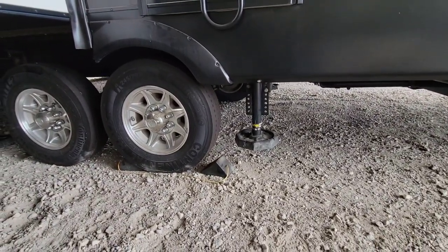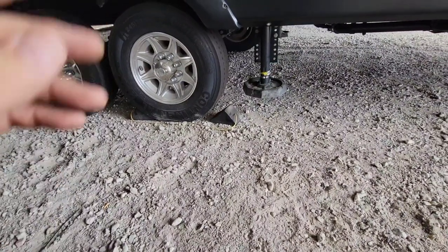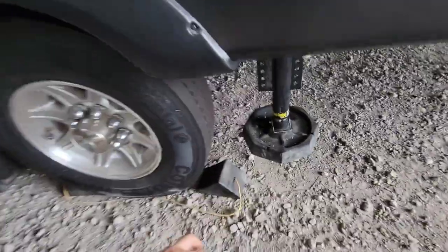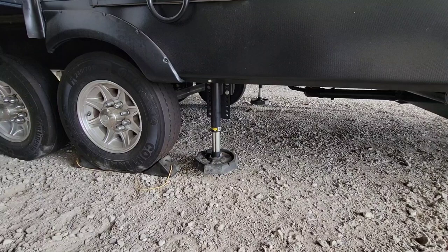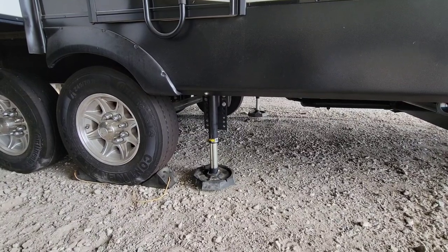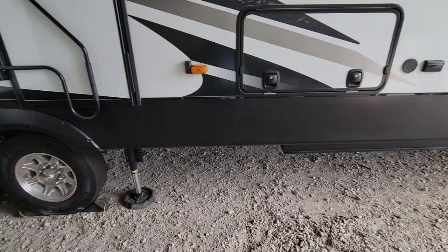Now for these center jacks — a lot of people wonder how you drop the center jacks manually. If you just press left or right, it raises or lowers the front and rear jacks and does nothing to the center ones. To drop the center jacks manually — since these are stabilization jacks, not leveling jacks — you press and hold both the left and right buttons at the same time. Since six inches is close to the ground on these, I'm going to let them extend completely, then hit auto level. We're touching the ground, I've hit auto level, and it looks like we're in good shape. I've removed the front jack stands of course so they're not still under it.